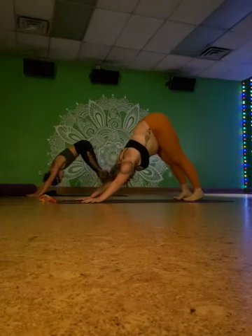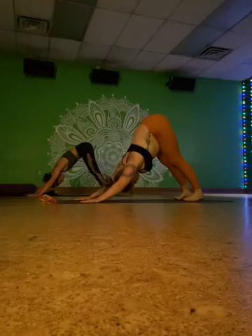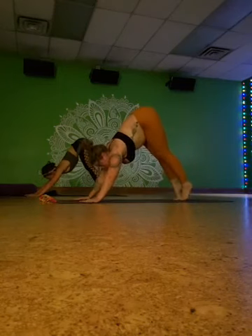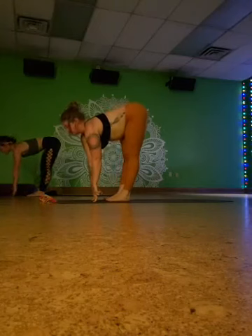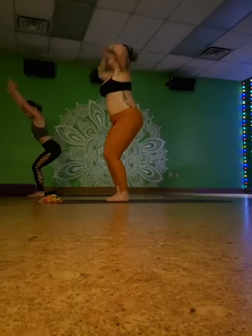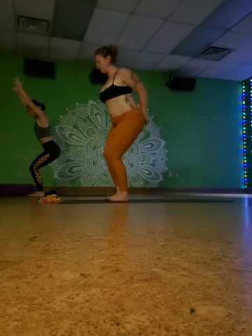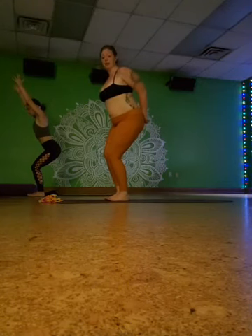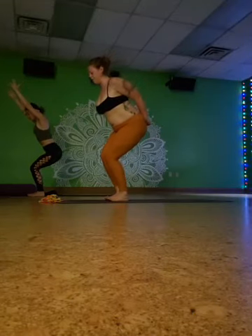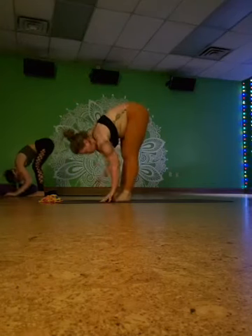One more big inhale, empty out, look forward, jump or step, half lift, fold down, bend your knees — chair pose, reach up. Stay here and breathe. You can cactus bend your elbows, have your hands at your low back, squeeze your elbows behind you, or reach your arms up. Breathe here, sink your hips a little lower, keep sinking. Take another inhale, lift your heart, forward fold, lift halfway, chaturanga dandasana if you're taking the flow. Up dog on the inhale, down dog on the exhale.